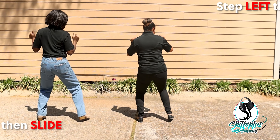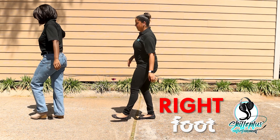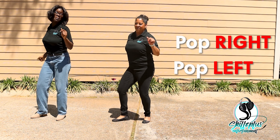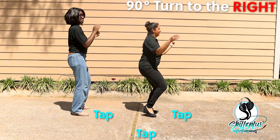Slide to the right, slide to the left. Right foot, left foot, then turn with it. Right foot, left foot, then turn with it. Now flex, come on, flex. Back it up, back it up, then turn to the left. Let's go!